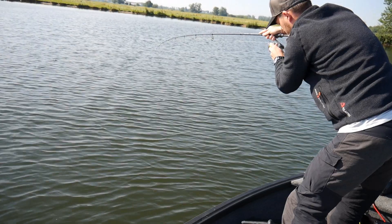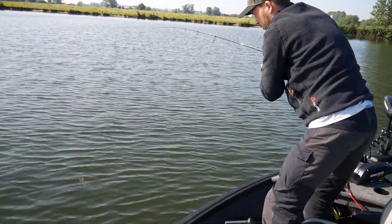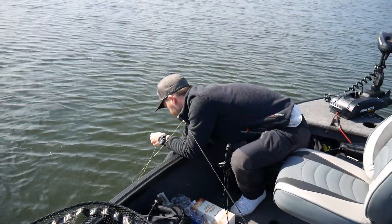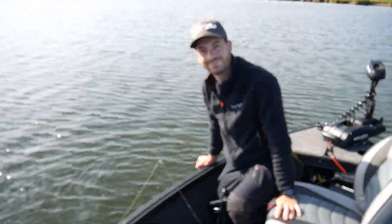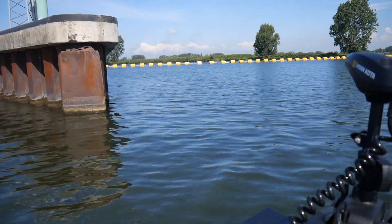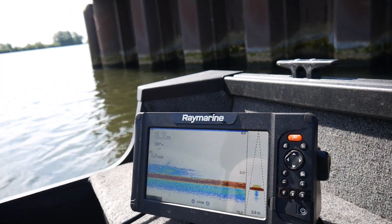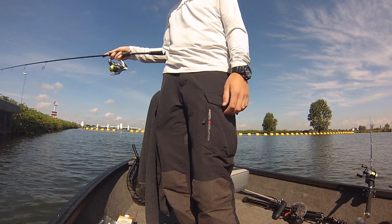Guter Biss, aber wieder ein kleiner Zander — aber auf jeden Fall hat der Power. Aber auch wieder auf die Grundel, direkt am Maulwinkel. Und ab — weg ist er!